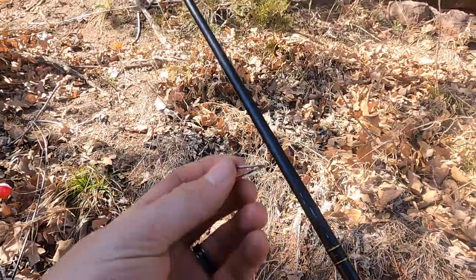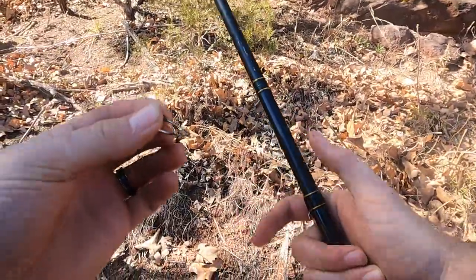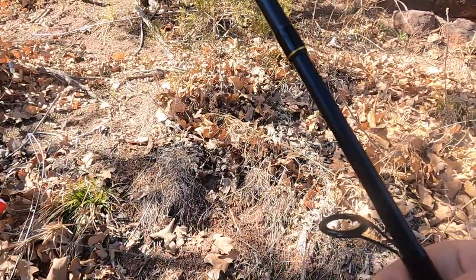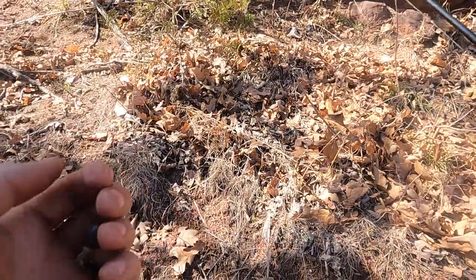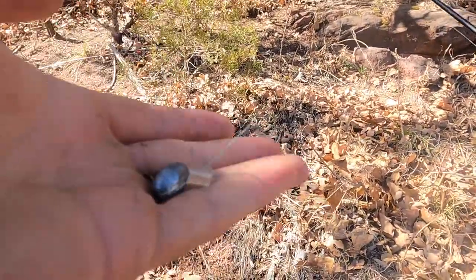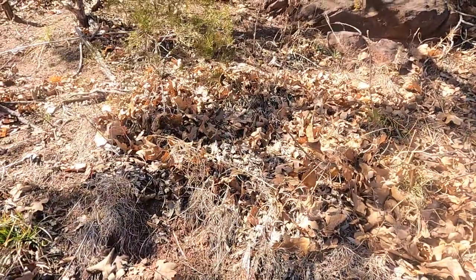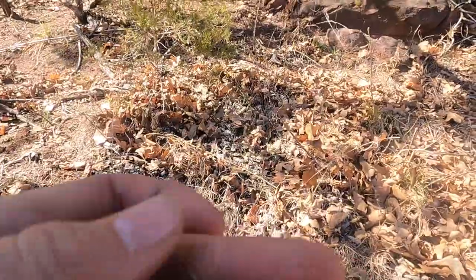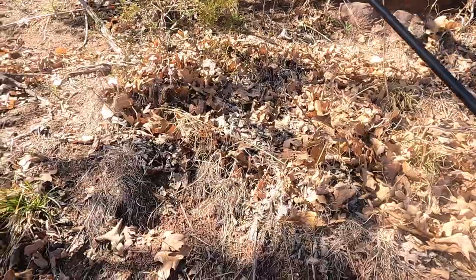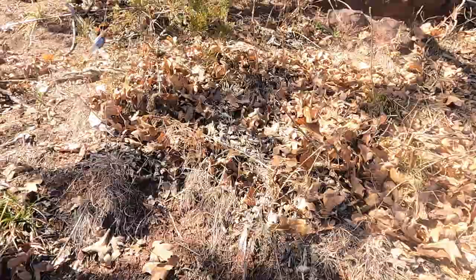Let me show you my setup. We got a circle hook tied on with just a beefy old rod. I use only my old stuff for catfishing because it gets all gross and nasty. We got 20-pound braided line, and then we got these Carolina keepers — that clear bobber-stop-looking thing — and then an egg sinker. Nice thing about this, it's adjustable and these guys are pretty cheap. I recommend instead of using a swivel or something like that, use this setup. It's pretty universal, pretty easy to set up, and it's cheap.